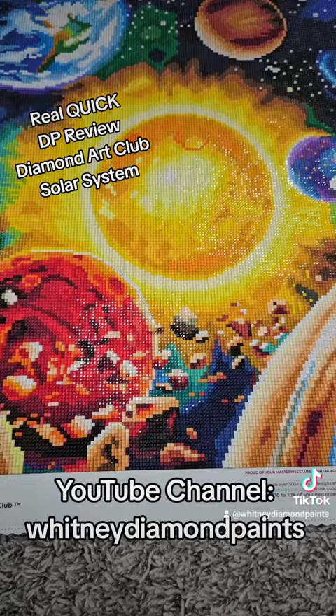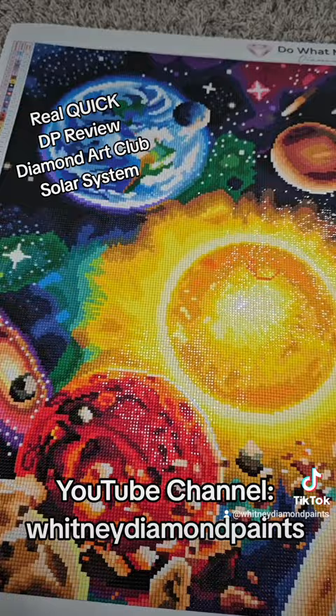I finished this for my son — he bugged the hell out of me, but I'm happy it's done. If you want to watch the full review, check it out on my YouTube channel, Whitney Diamond Paints.